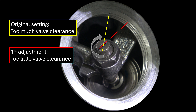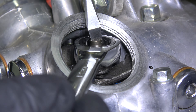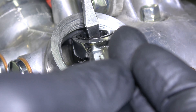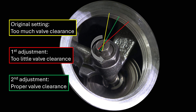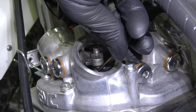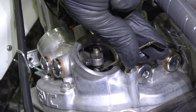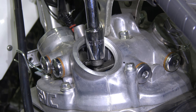Before loosening the locknut, remember the original orientation of the flathead slot as this can serve as a starting guide. Since the valve clearance measured loose, the final screw position will fall within a range in the clockwise direction as highlighted in green. The locknut might require a ratchet to break loose. To tighten the gap, turn the adjusting screw clockwise and then tighten down the locknut while holding the adjusting screw still.